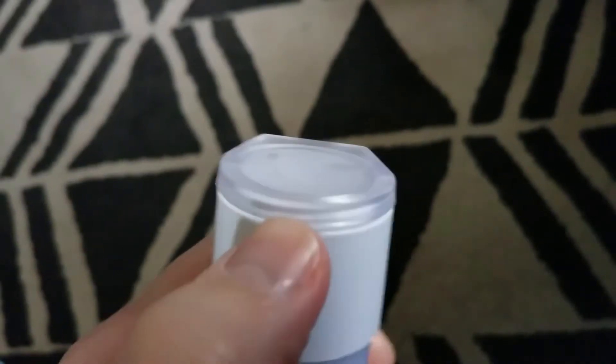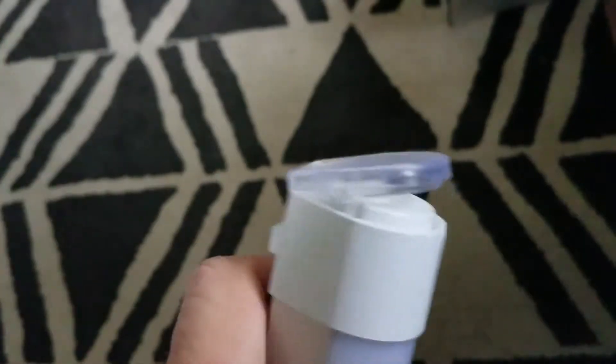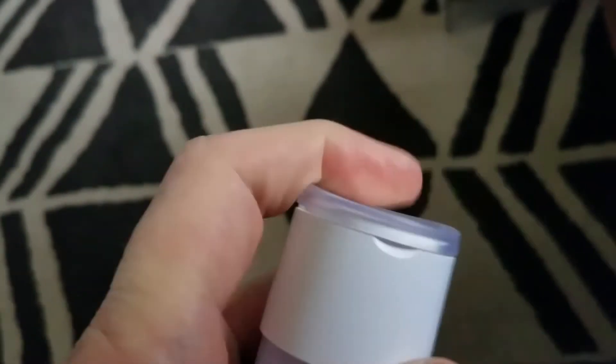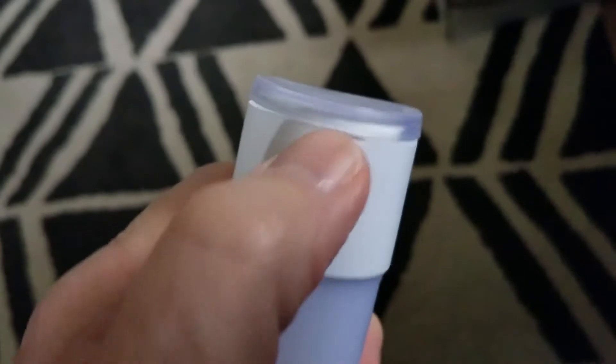The membrane not only protects from water, dirt, and grime, but it also allows you access to the power switch just by pressing down on it. Just remember — it's water-resistant, not waterproof.